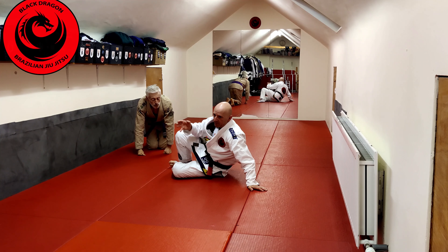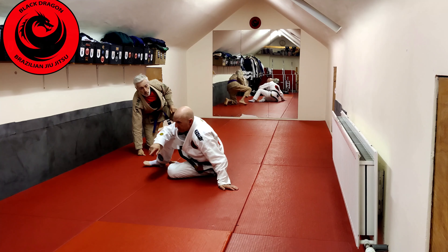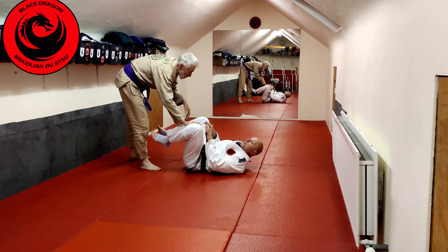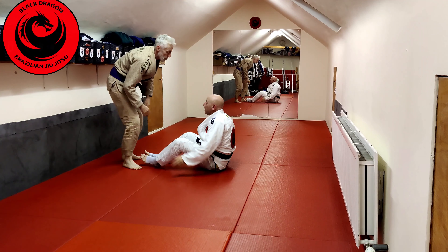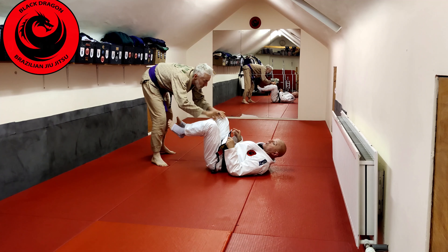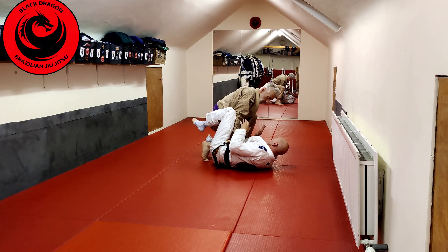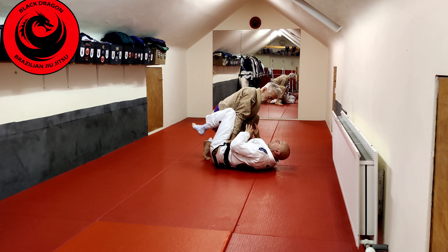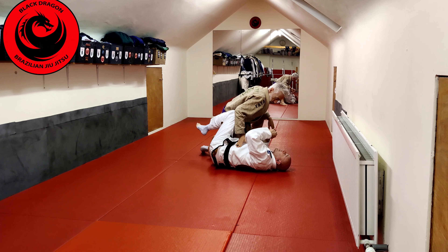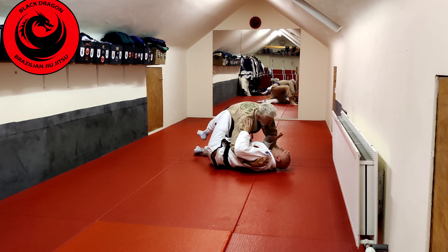Let's look at three things we can do from here. This can be done off every pass we've covered — we'll just do the first one on the knee slice pass. So Tyrone doesn't go past; maybe I'm playing a seated guard. He level changes, gets me down, and from this position he's going to move into split squat, now getting to that demarcation line — that sweet spot.